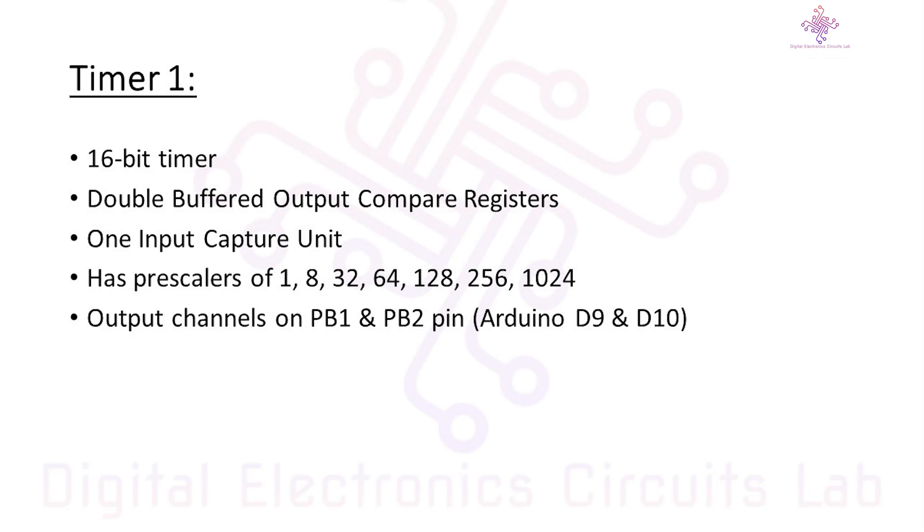This makes Timer1 perfect for tasks like generating accurate time delays, measuring time intervals, or creating precise pulse width modulation signals. In real-world applications, Timer1 can help you control the timing of events — for instance, creating precise intervals for triggering sensors or smoothly controlling the speed of a motor. You can configure it by setting the appropriate registers and adjusting the prescalers to achieve the desired timing accuracy.